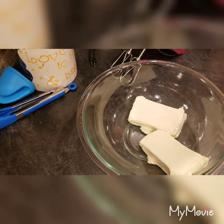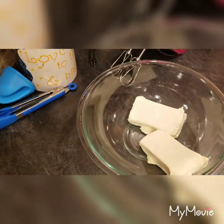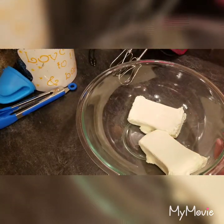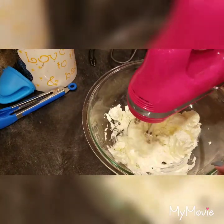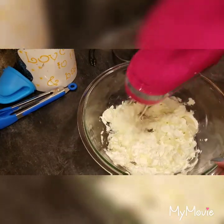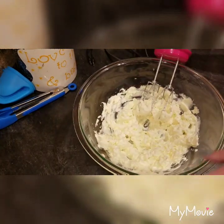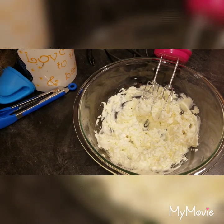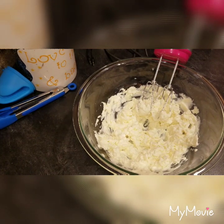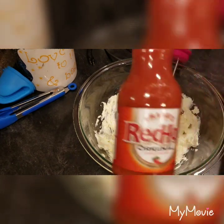I have two blocks of cream cheese, eight ounces each, so that's a total of 16 ounces. I forgot to take mine out, so I put them in the microwave for about 30 seconds. I find it just so much easier to use a hand mixer.